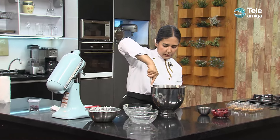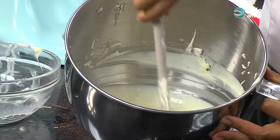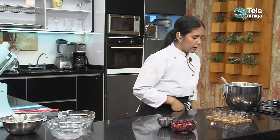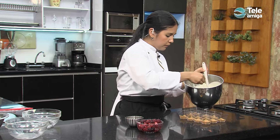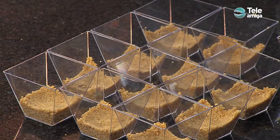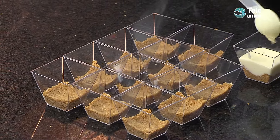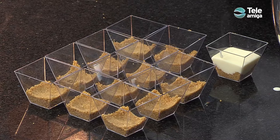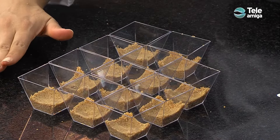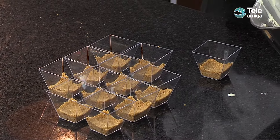Limpiamos bien los bordes y nos queda una mezcla bien líquida, que ya podemos verter en nuestros moldes. Para verterla podemos usar una cucharilla o una manga pastelera; en este caso vamos a usar una cuchara porque nuestros moldes son más pequeños. La mezcla está muy líquida, pero al llevarla a refrigeración nos va a dar una textura más firme. Así vamos llenando todos nuestros moldes para que quede un resultado más prolijo. La idea es que se empiecen a ver las capas de galleta, de cheesecake, y al final vamos a hacer un coulis de frutos rojos para decorar.